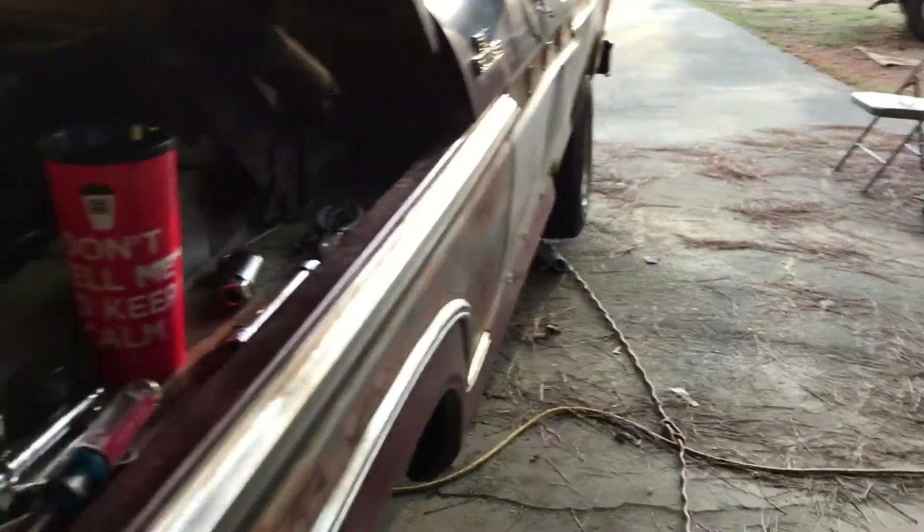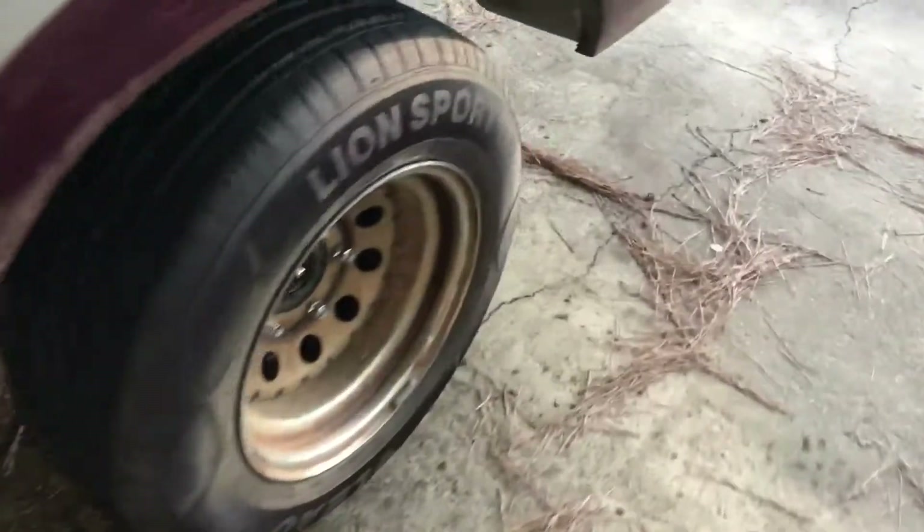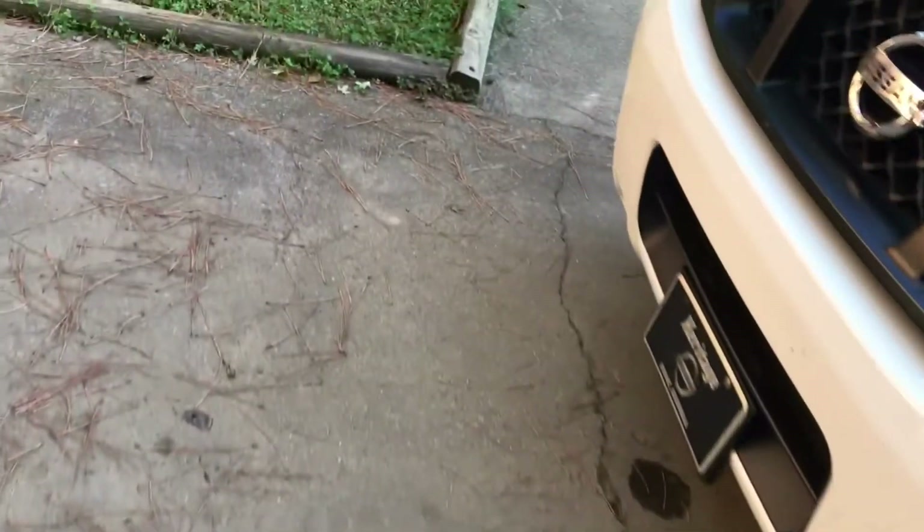Where I last left off, we were working on the underneath of the truck, and I mentioned the master cylinder — we got that finally hooked up. The front is looking good. The back we finally got done. You can't really see it in there, but I have a picture that I'll put after this just to show y'all what it looks like.